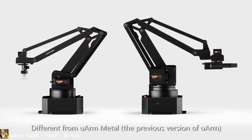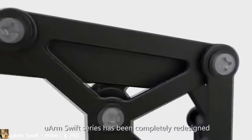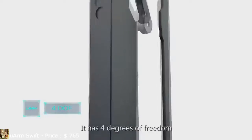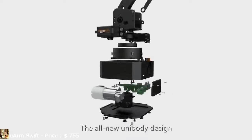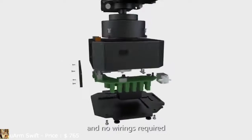Different from U-Arm Metal, the previous version of U-Arm, U-Arm Swift series has been completely redesigned to meet the demand of robot enthusiasts. It has 4 degrees of freedom and enhanced moving range. The all-new unibody design makes all components well protected and no wiring is required.